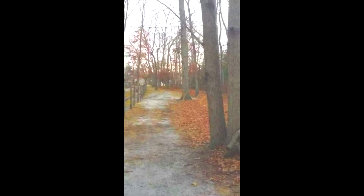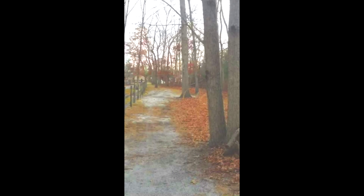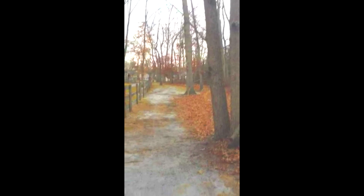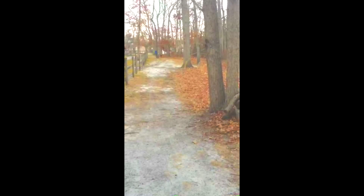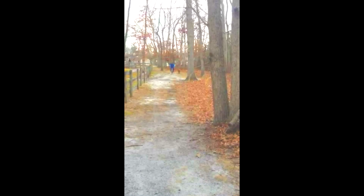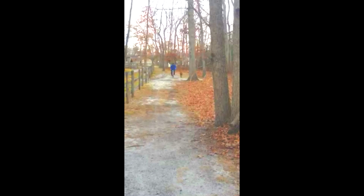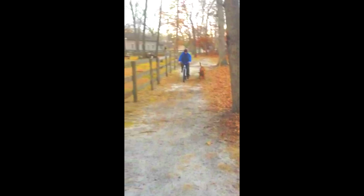Here we have Moses coming around and he's going to come down to the start of the trail. This is a little bit of dog biking, so it's just some extra enrichment, some different form of exercise for him to do with Matt and with our helpers.